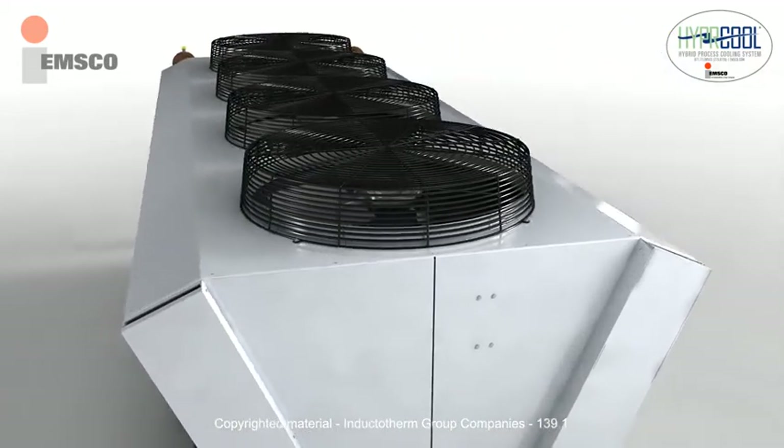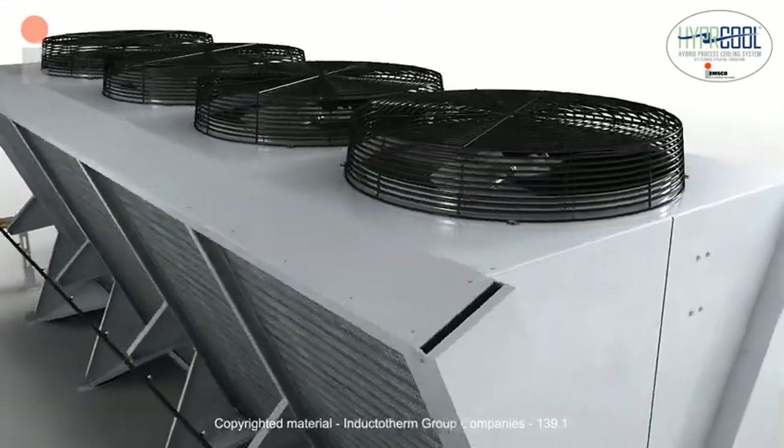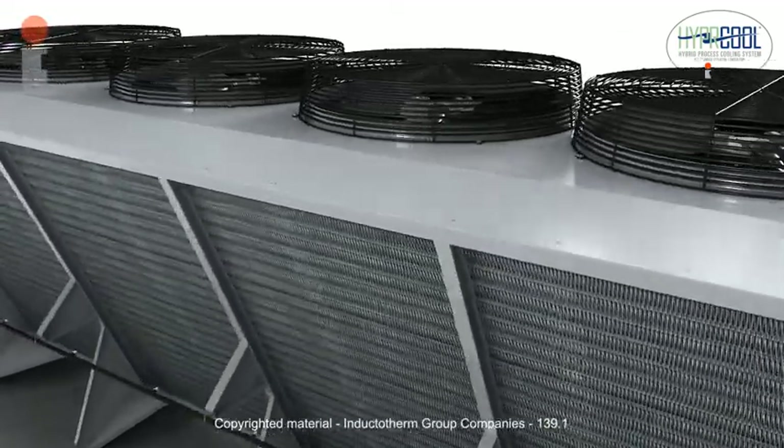The V-shaped design reduces the footprint when compared with a typical dry air cooler, saving valuable real estate.